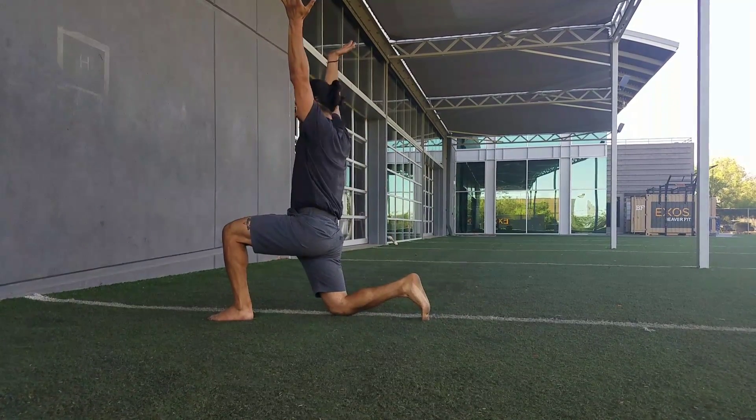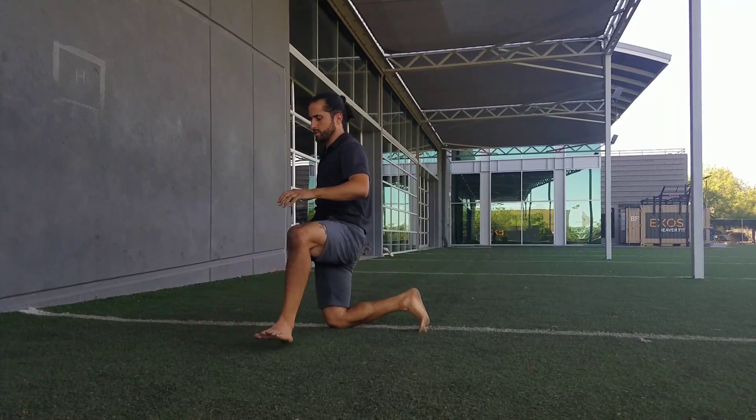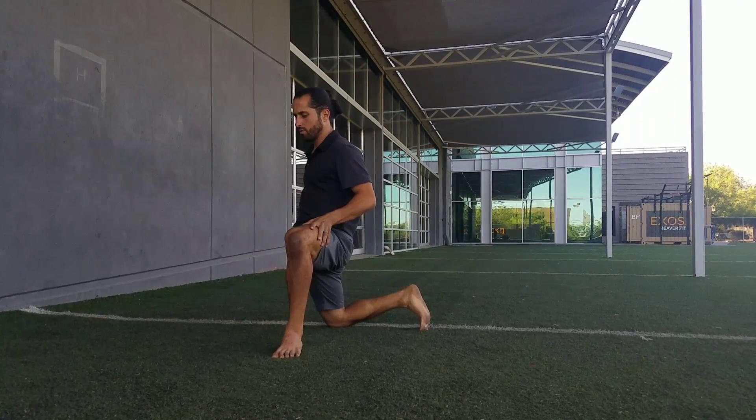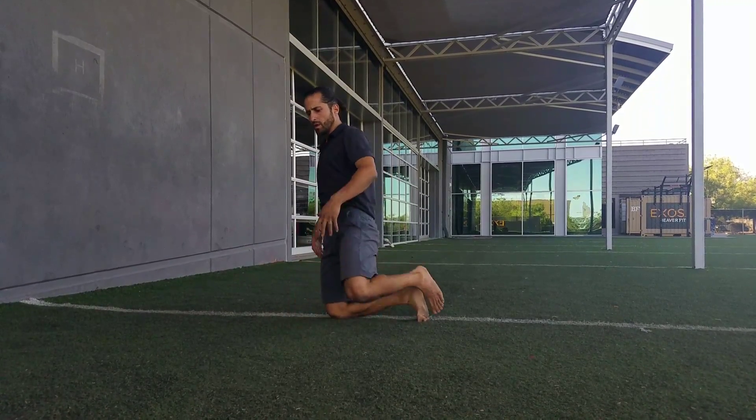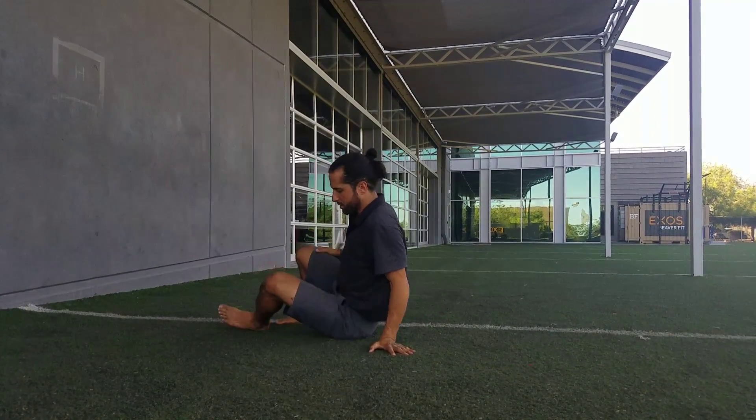Figure four hip stretch going into the front of the hip. So we're working the back of the hip, working the front of the hip — spine mobility, hip mobility, a little bit of shoulder mobility. And now we will go into some activation.